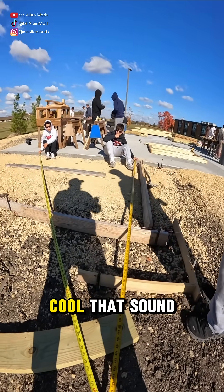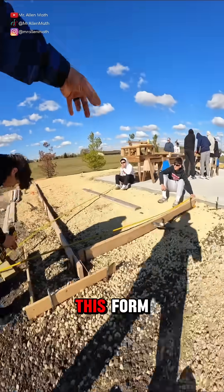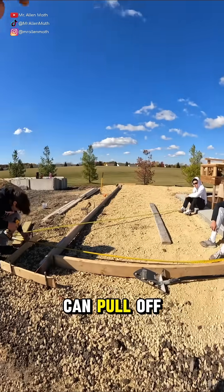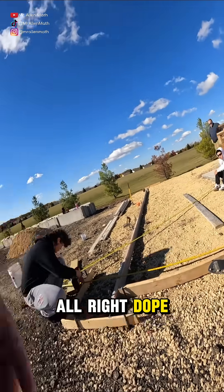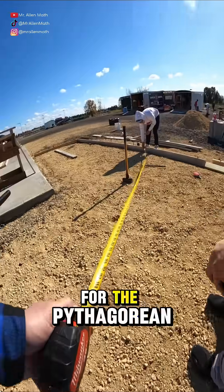That's the inside of our form. Cool, sound good? Pop a screw on there, then we can set this form and pull off of that for our next one out there. We are squaring up — this is perfect for the Pythagorean theorem unit, guys. We've done it like five times today already.